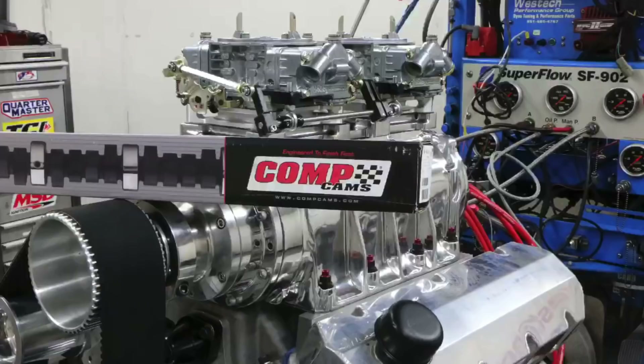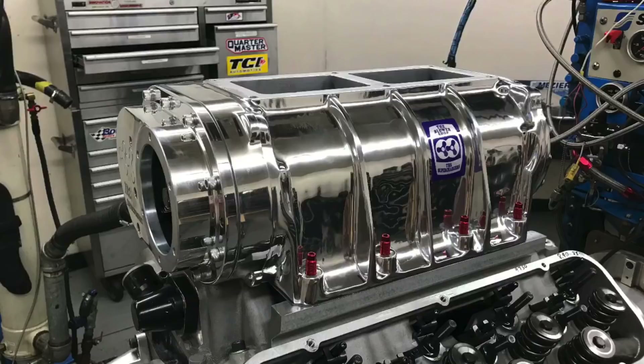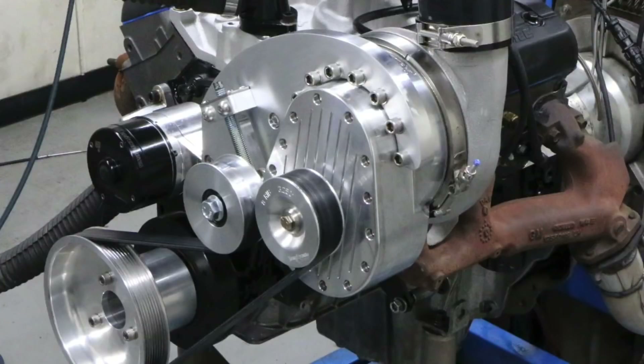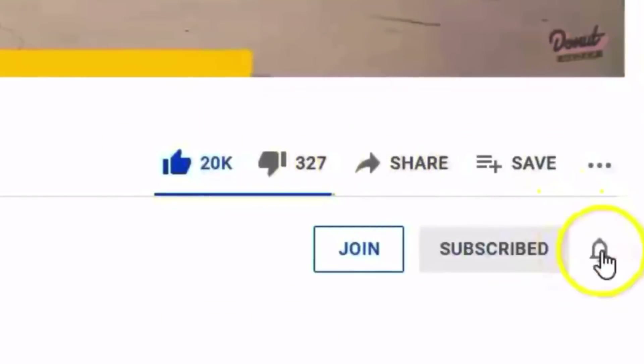The takeaway from our 900 horsepower big block Chevy combinations is that it's still very possible to make 900 horsepower with big block Chevys — naturally aspirated, with a 671 blower, or with a junkyard 454 and a pair of inexpensive turbos. You can also do it with nitrous or a centrifugal blower. That begs the question: if we've made 900 horsepower with a variety of combinations, can we make 1,000? The answer is yes — that video is coming up. Make sure to like, share, subscribe, and ring the bell.